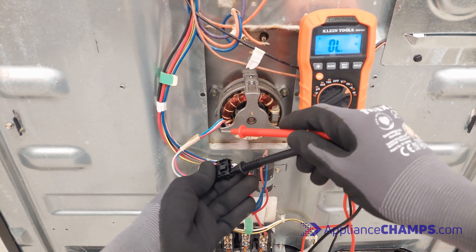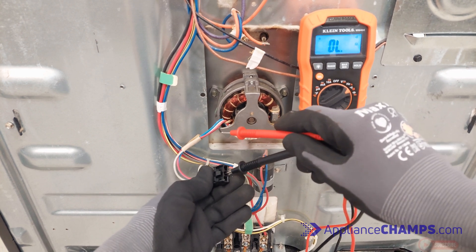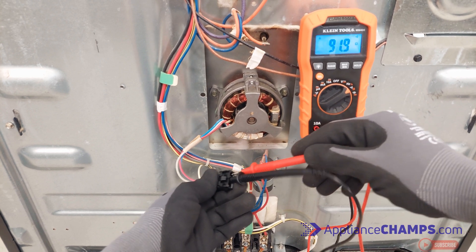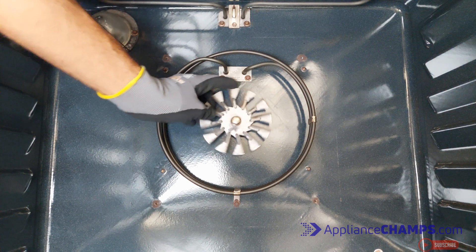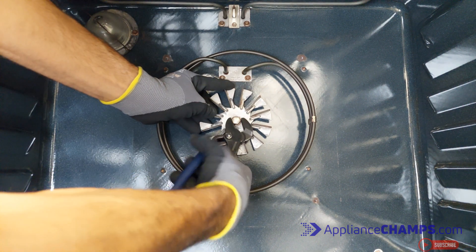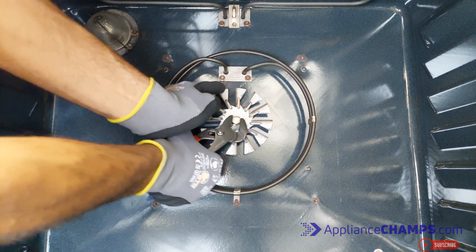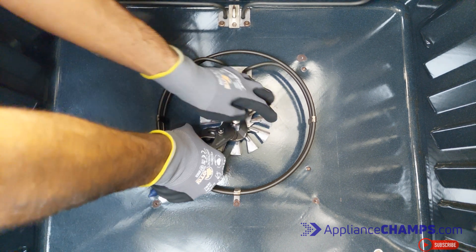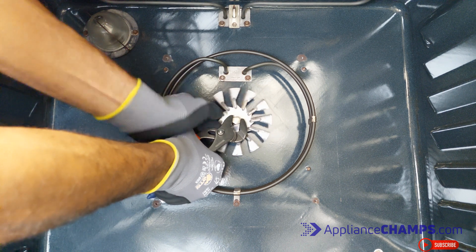If the meter shows anything above 200 ohms or no resistance at all, it means the motor is bad and needs replacement. First, remove the fan blade — it is held with a reverse bolt. Simply hold the fan blade in place and spin the bolt to the right. You can use any pliers to do this.